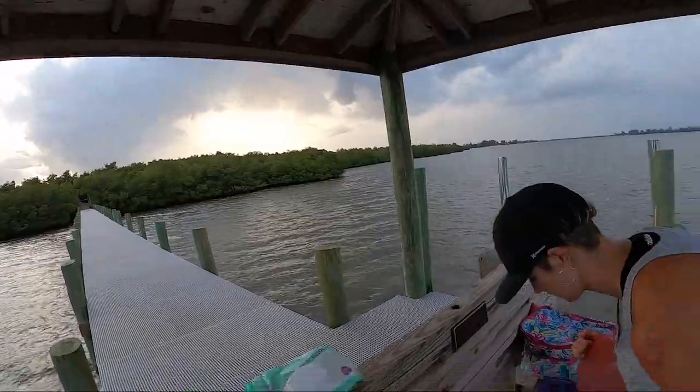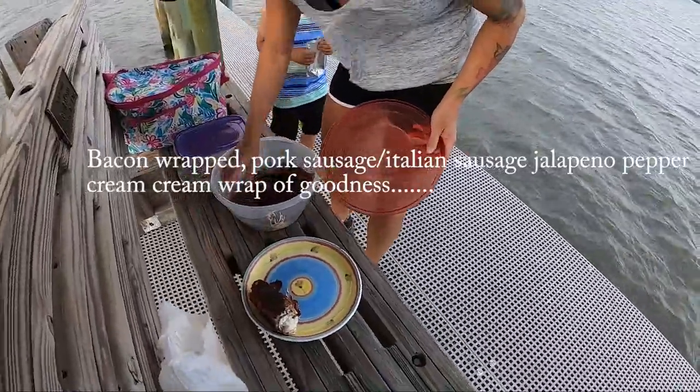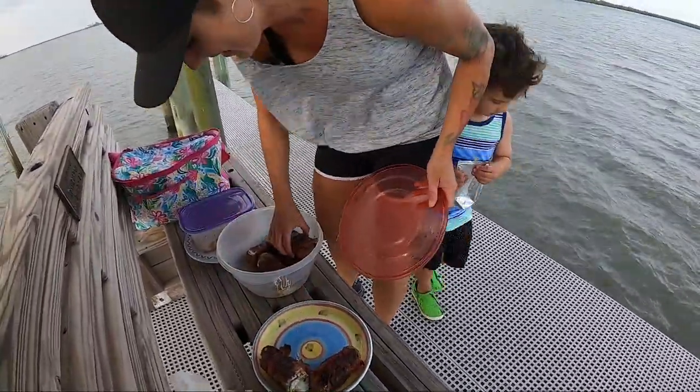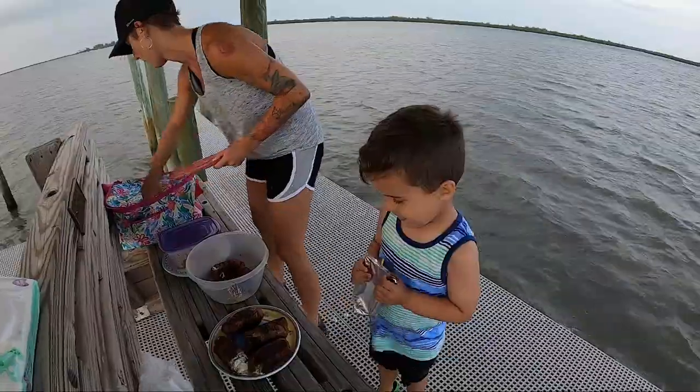I saw this recipe on some social media site and thought it would be cool to make it. So let's see what we got, mama. This one is a good-looking one. There are a couple down here too. Let's just cut one open and see what they look like.